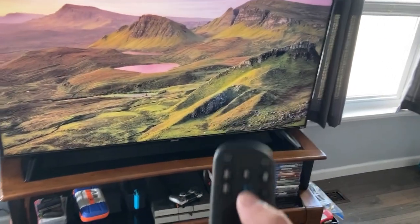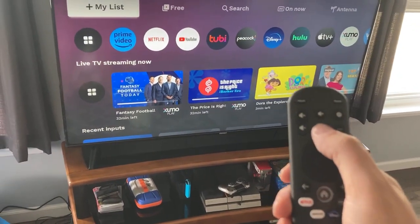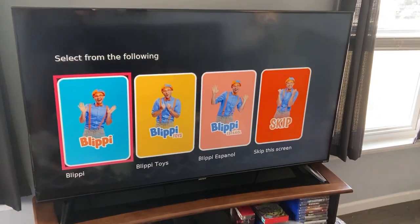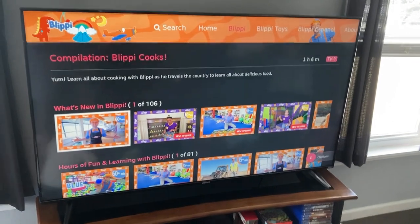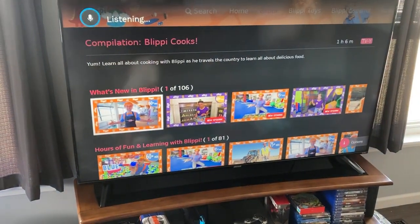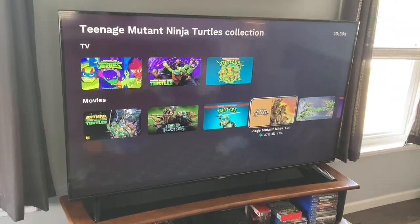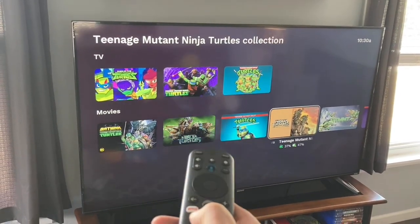The voice command feature — awesome. You hit it, hold it down, just say 'Blippi' — it picks it up immediately and just pulls up the content. So much easier. Then I say 'Teenage Mutant Ninja Turtles' — look how fast and snappy that is. Now let's do a quick test of the responsiveness of the app buttons. This is the Peacock button.